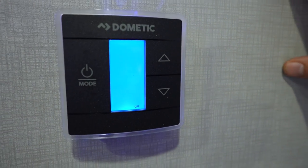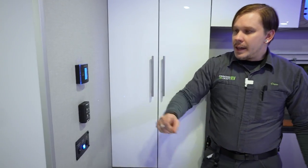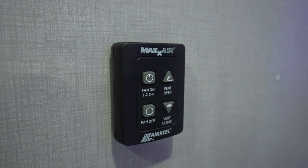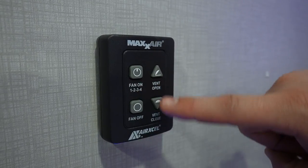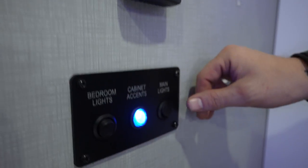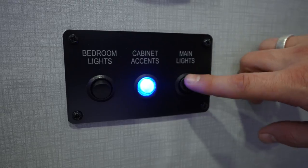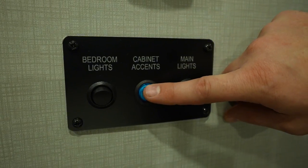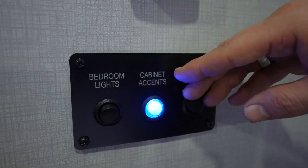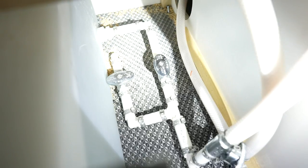The furnace will continue running for about two minutes after shutoff, blowing off excess heat. Below the thermostat is the Max Air fan control — four fan speeds, and you can open and close the vent or turn the fan off from here. Below that, the switch cluster has main lights for all overhead lights other than the bedroom, cabinet lights for the blue bedroom cabinet lighting, and bedroom lights — so you can control them from either at the door or from bed.